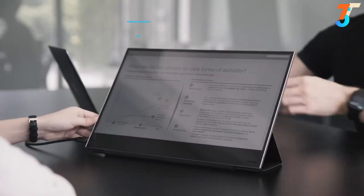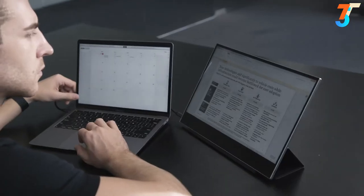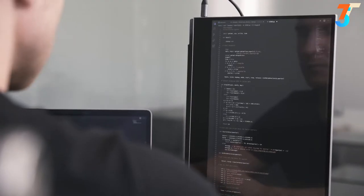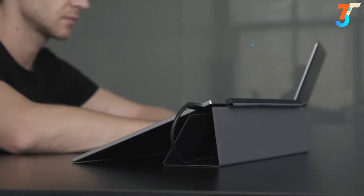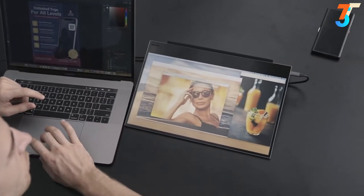Horizontal mode is used for screen sharing and running multiple apps. Rotate to vertical mode for browsing long documents, coding, and more. Or flip it to creation mode — a more flexible angle for creative activities such as painting or editing pictures.